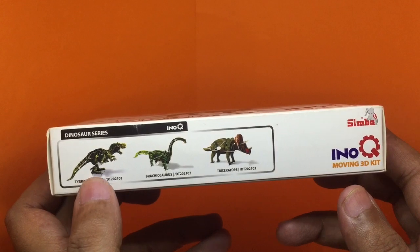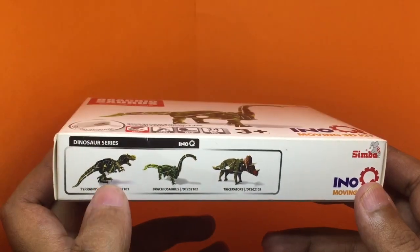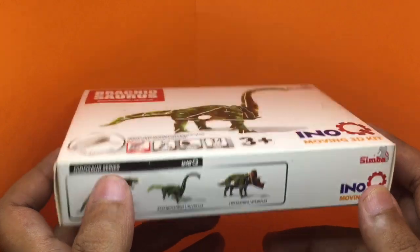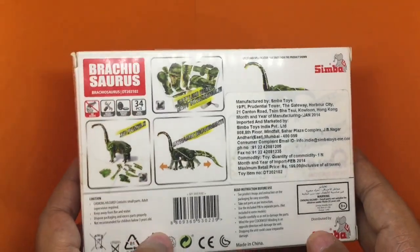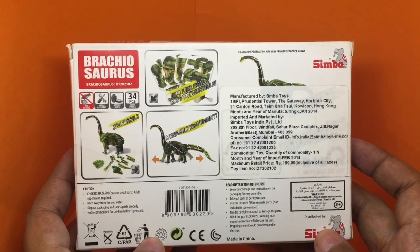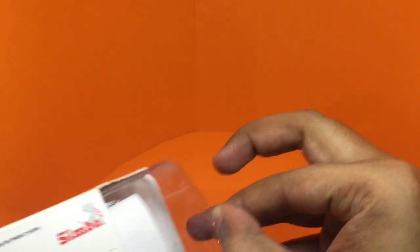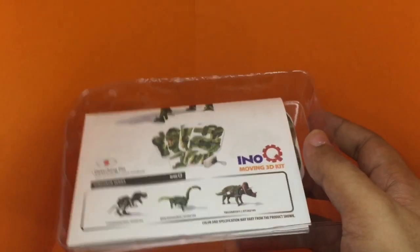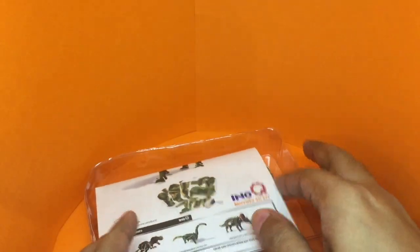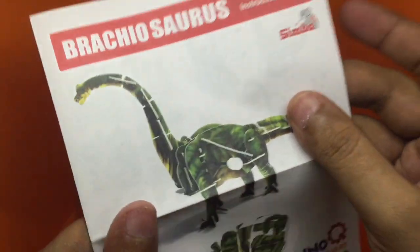These are some of the other dinosaurs that are available. I have done this model earlier. It costs around 200 rupees, or around four dollars or so. For that you get an instruction sheet.